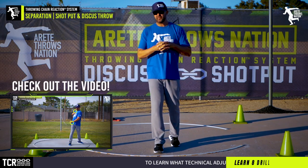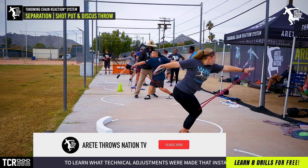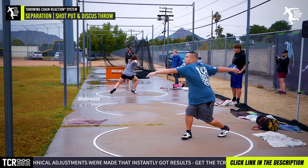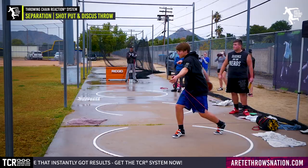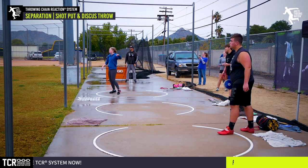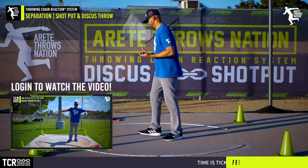Many moons ago I posted a video that talked about separation. We've recently done some camps and private camps, and we're heading off to do more of our pre-season events where we're teaching the throwing chain reaction. One of the most common things we're seeing is the understanding of separation, and what we wanted to explain is that separation is what creates the sling.